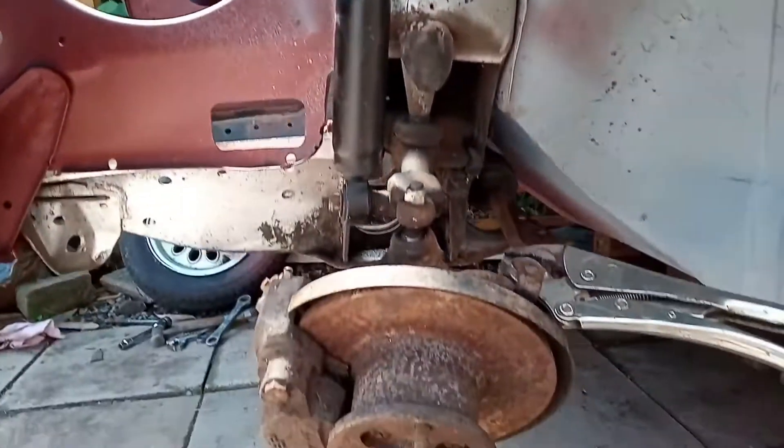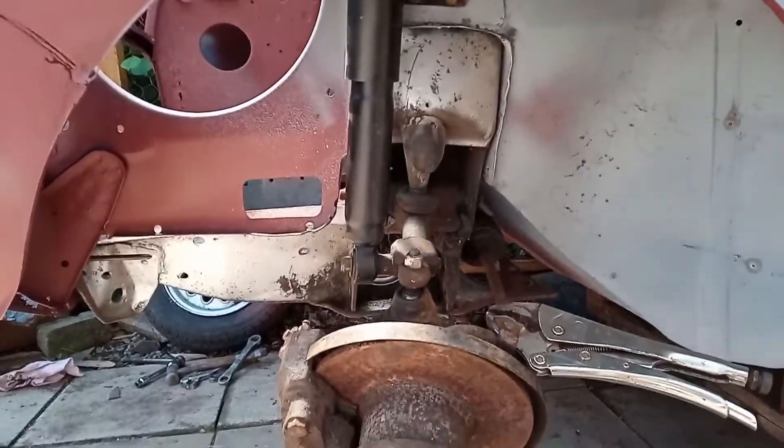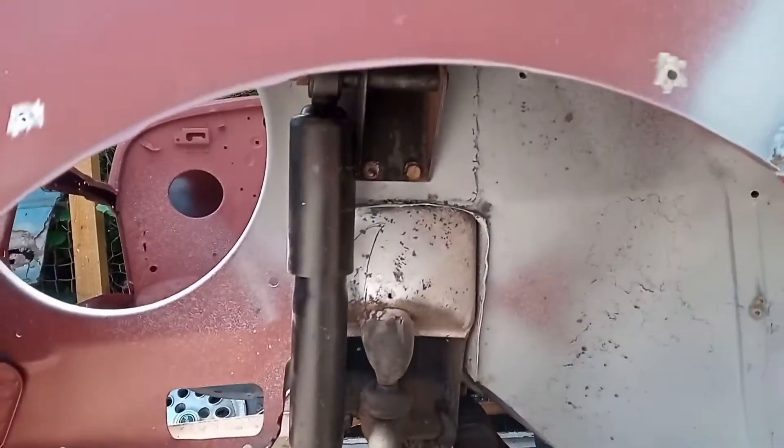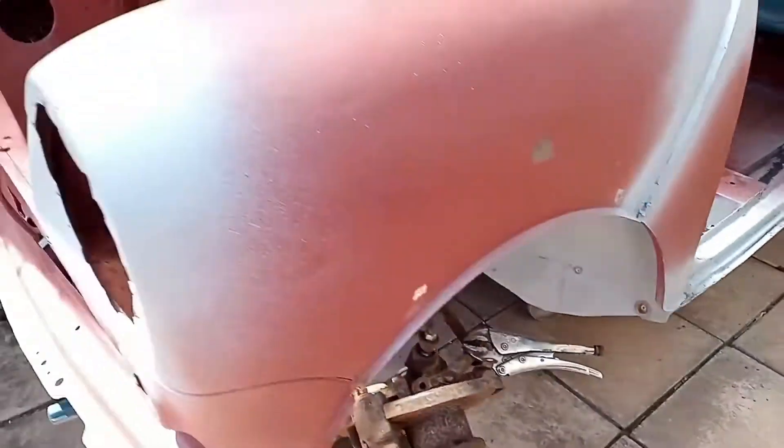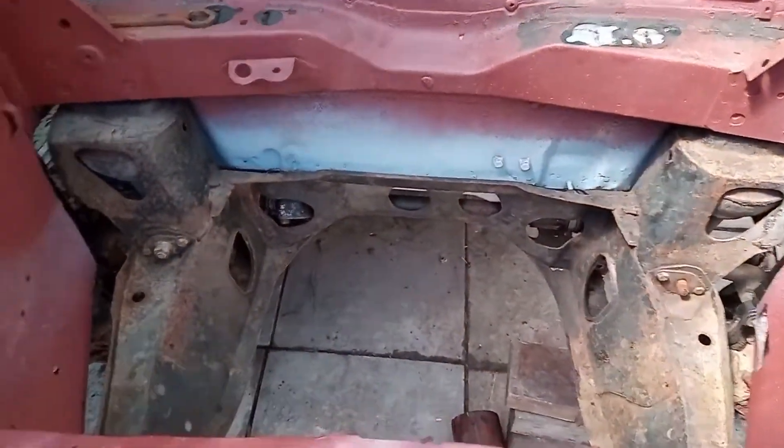The front hubs are kind of just loosely in. I haven't got all the bits but it gives me an idea of where the drive shafts need to go. It's suddenly looking as if there's not a lot of room.